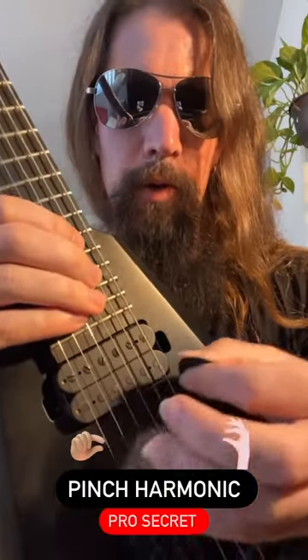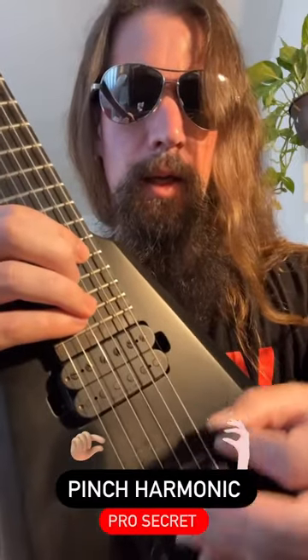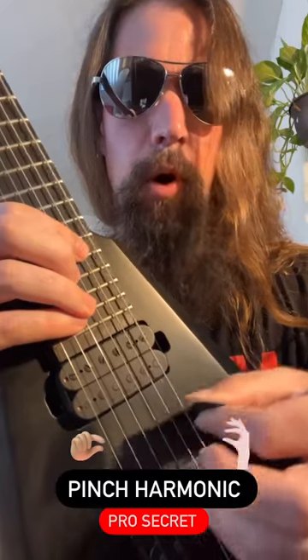Move it around in the horizontal plane to find the sweet spot in this direction, and I guarantee you're gonna be pinching like a pro in no time.